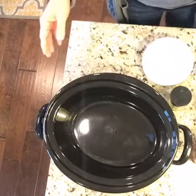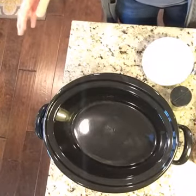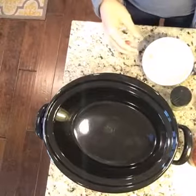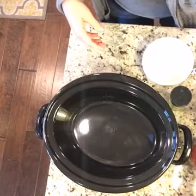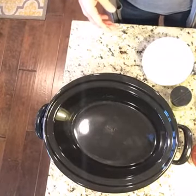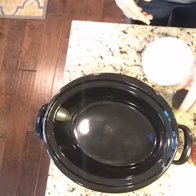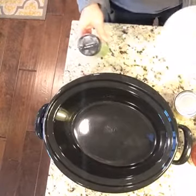All you need is a jar of spaghetti sauce, pre-made turkey or beef meatballs — these are frozen meatballs, that's all they are — some minced garlic, some Italian seasoning, some diced tomatoes, and some onions. That's all you need. So this is easy.